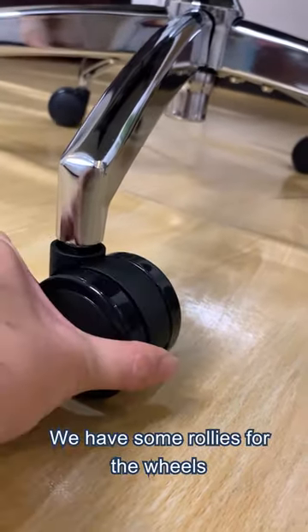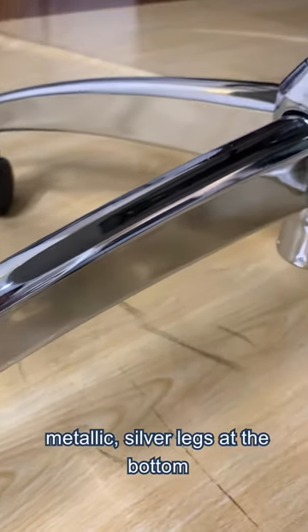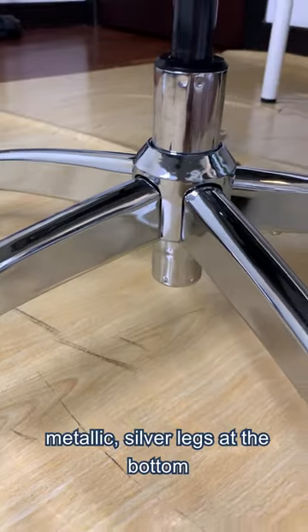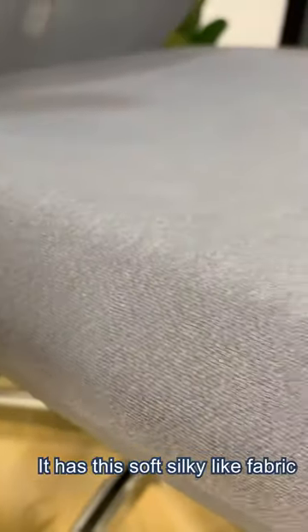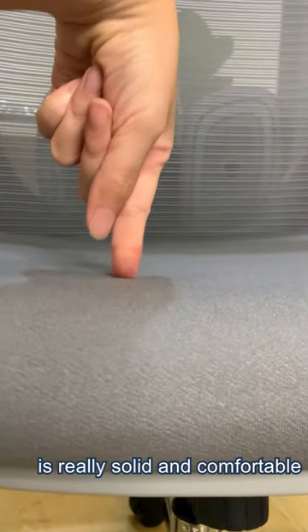Let's start from the bottom. We have some rollies for the wheels and we have this beautiful metallic silver for the legs at the bottom. It has this soft silky-like fabric and as you can see the cushion is really solid and comfortable.